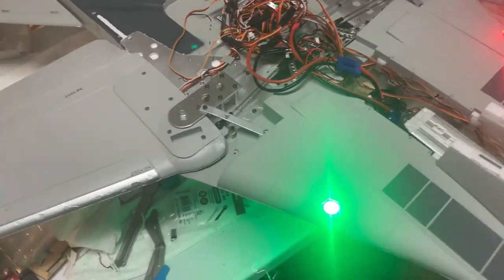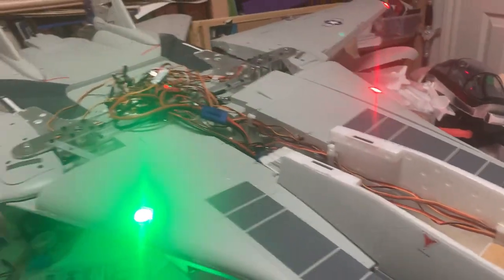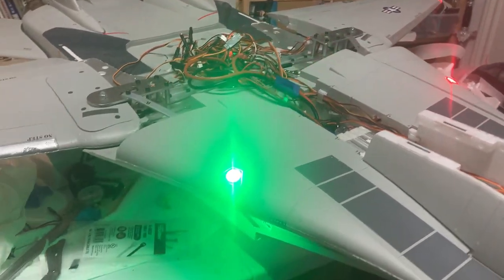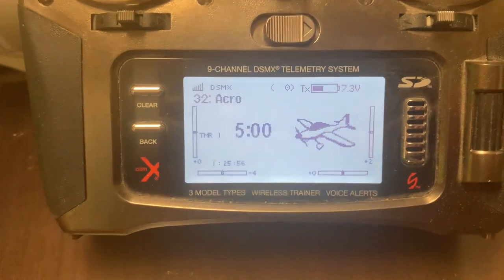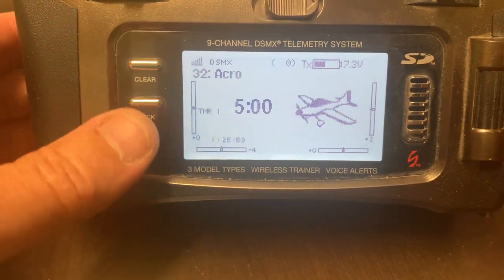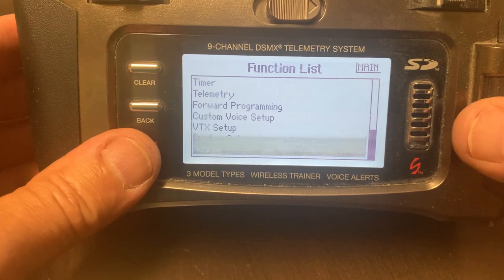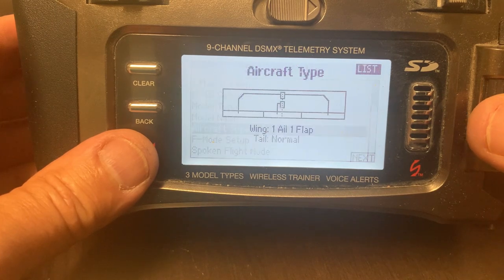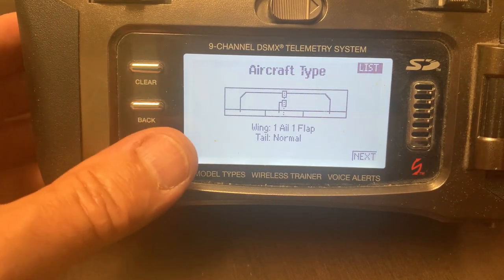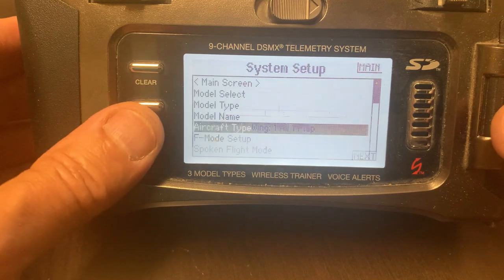Now let's go through the transmitter setup. After binding, go into System Setup and then Aircraft Type — set it to normal: one aileron, one flap, normal. That's the setting you need. Then go down to the Channel Assign section.